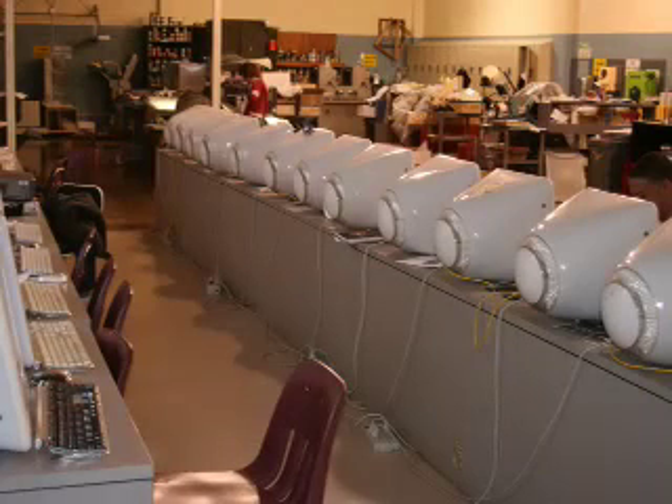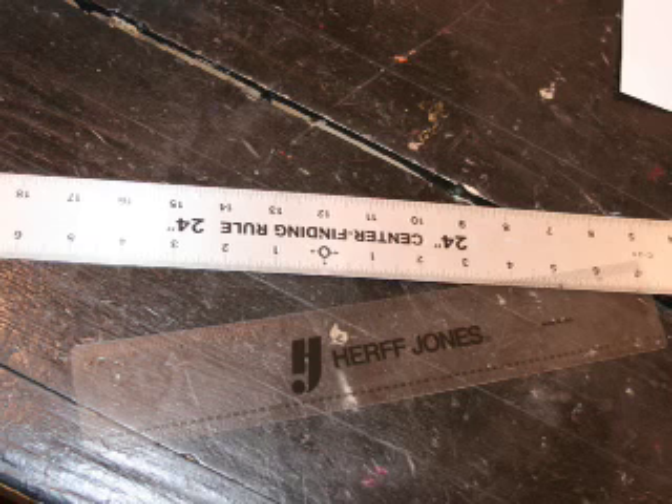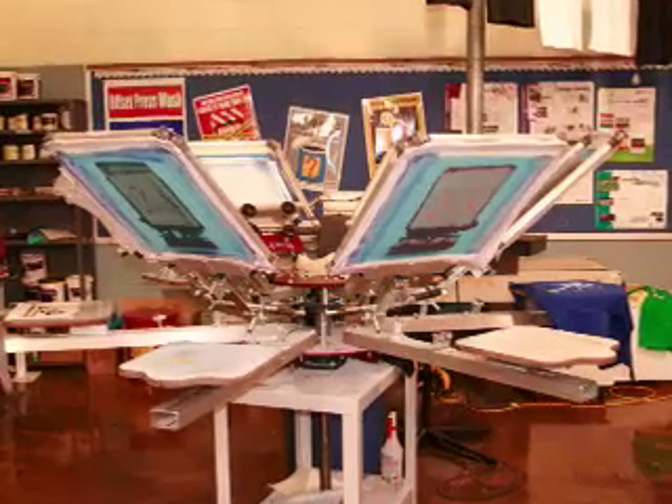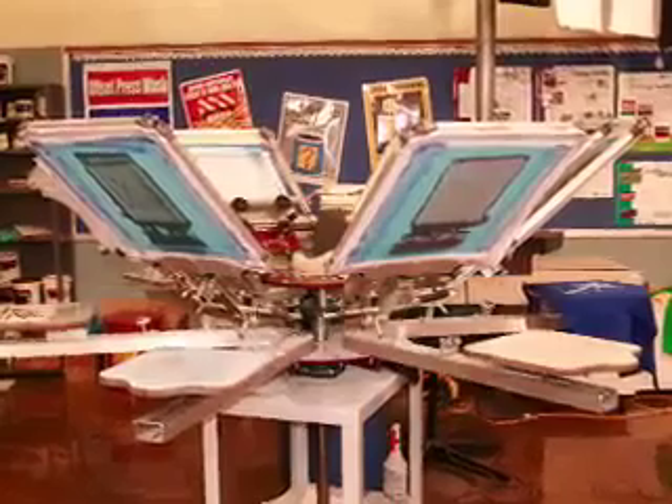In graphic arts, math is used in several ways. One way is measuring things and reading numbers. Angles are also very important. One thing that we can use math for is screen printing — for example, printing a shirt.